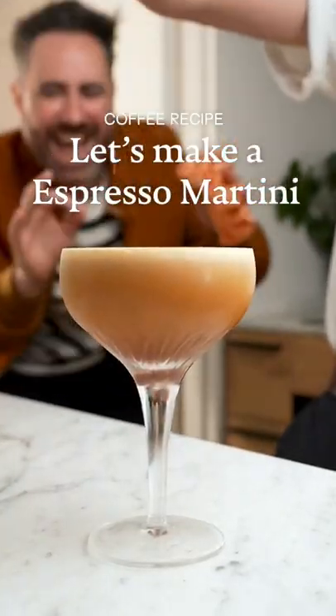I'm gonna show you how to make the creamiest espresso martini with creamy confusion himself. Hi! It's already half finished.